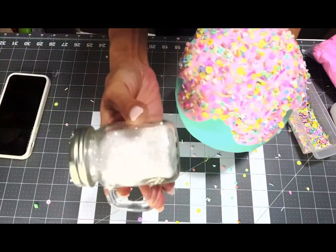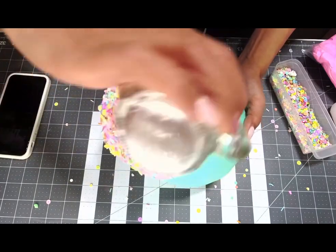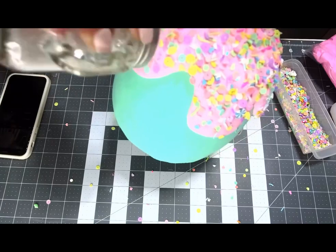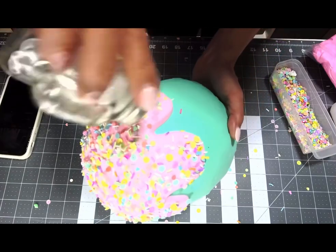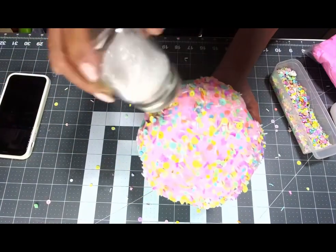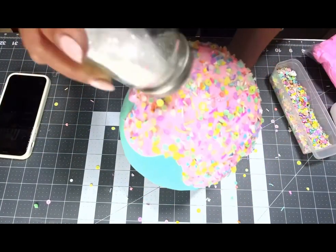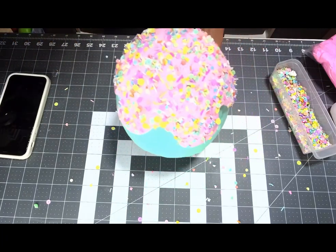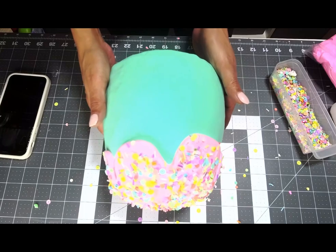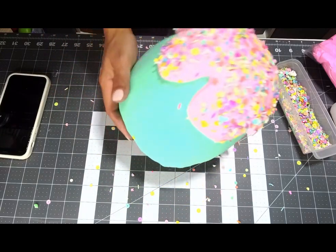I'm gonna take my diamond dust — I got this on Indolatry — and put it wherever I don't have sprinkles so at least that area will sparkle. Don't put your diamond dust first because it will cover the glue and your sprinkles won't stick. Put sprinkles first if you're doing both. And there you have it — a cute little gumdrop, perfect!